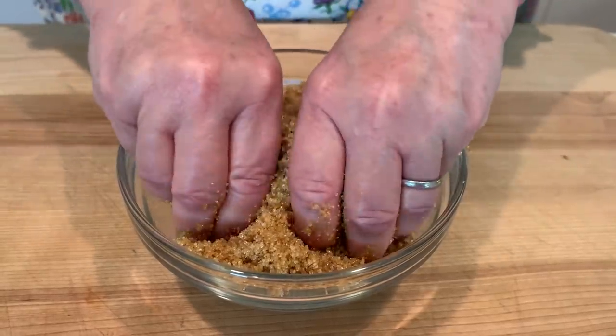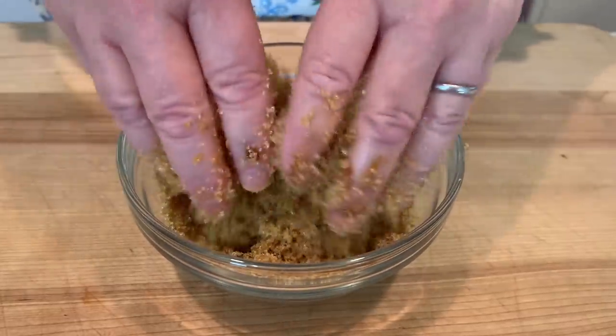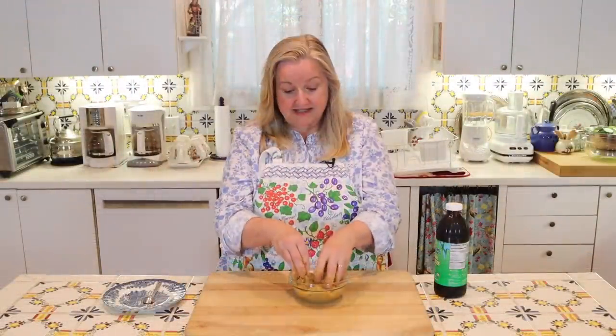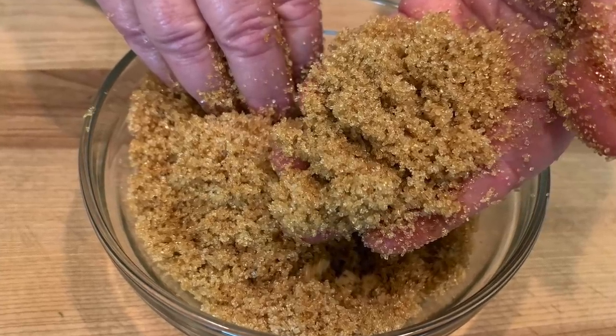I'll take a closeup picture so that you can see exactly what this looks like as you start to work it through the sugar. After about 30 seconds of working the molasses through the white sugar, you're going to have some beautiful light brown sugar. All you need to do is put this in a jar and you can keep it in your pantry — it'll stay fresh for up to about a year. You'll want to put a little piece of white bread in the jar with the brown sugar, because that'll help keep it from getting hard. That little piece of white bread will keep it nice and soft, just like this.